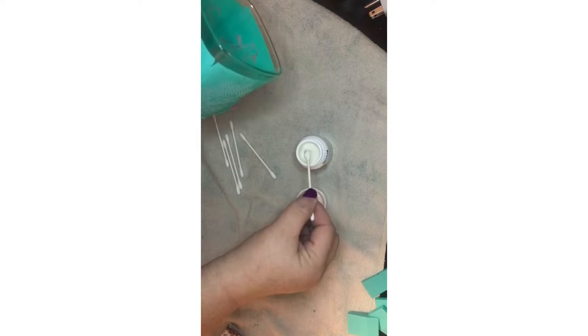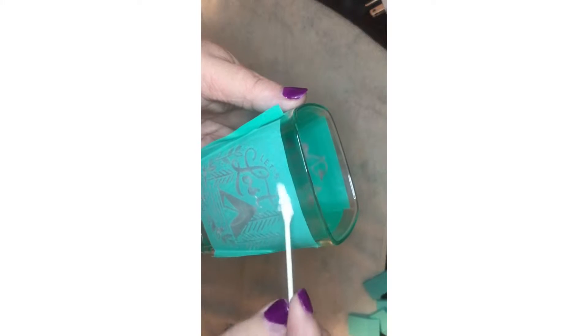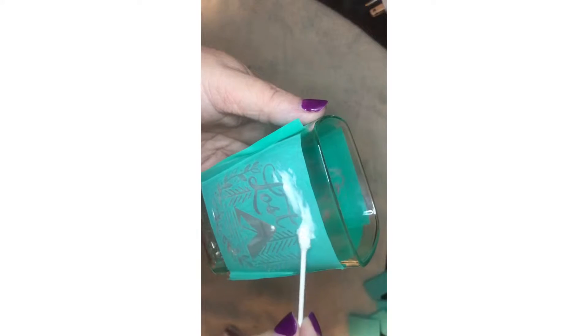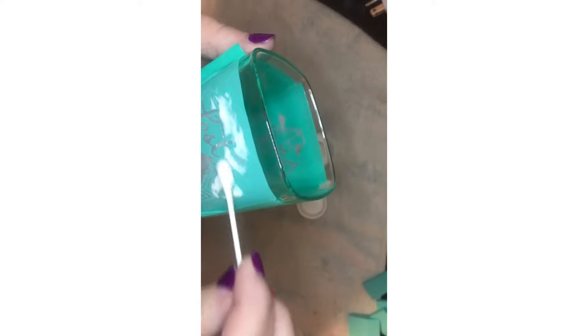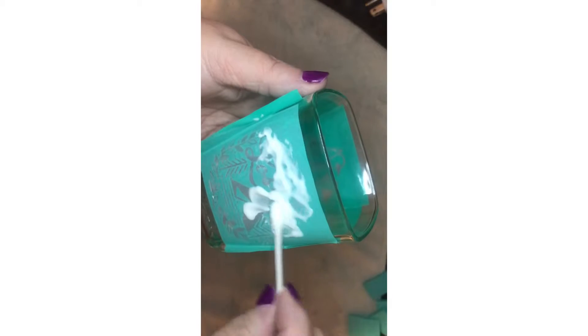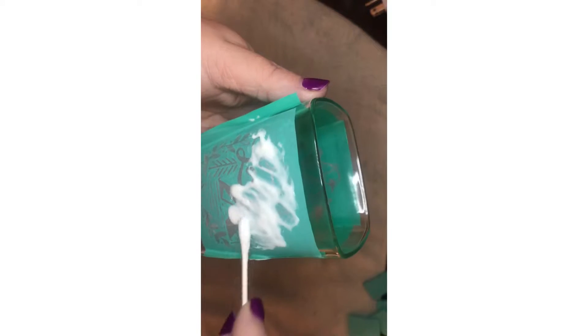This is the etching. I'm just going to take Q-tips, dip them in there and just kind of daub it on over the silkscreen part of the transfer. Make sure you get it on there and make sure it's thin.